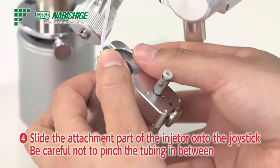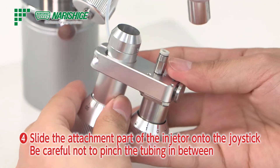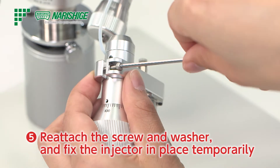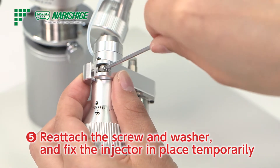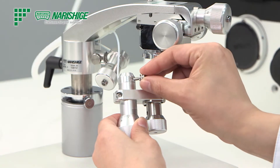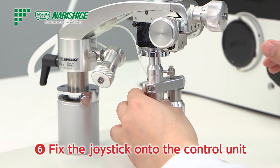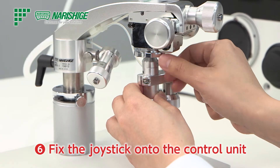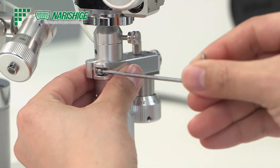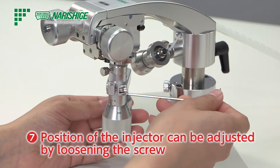Next, slide the attachment part of the injector onto the joystick. Be careful not to pinch the tubing in between. Reattach the screw and washer and fix the injector in place temporarily. Fix the joystick onto the control unit with the knob. Adjust the height and tighten the screw. Loosen the screw to adjust the position of the injector at the desired angle, then tighten the screw firmly.